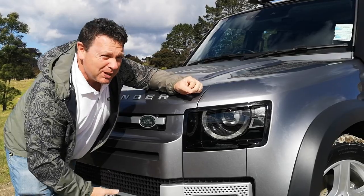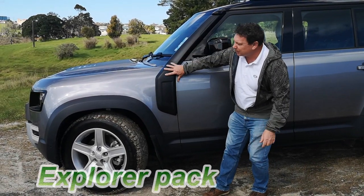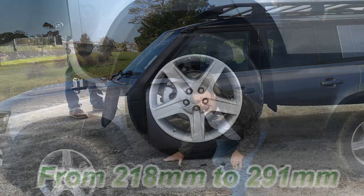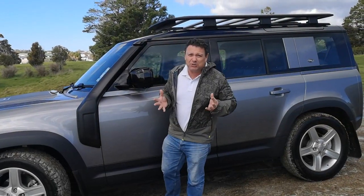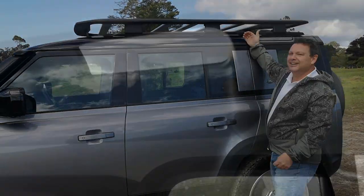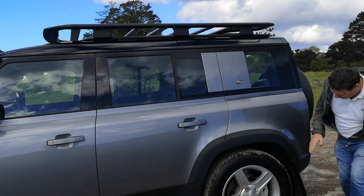Round the side: short overhangs front and rear, 20-inch wheels on this SE model. This comes with the Explorer pack, which I'll go through in a moment. Ride height can elevate up to 300 millimetres, so when it comes to wading you've got a 900-millimetre wading depth, which is huge. What's also cool are the Alpine lights here — this pops back to the days when you were driving through the Alps and could look up and see all the mountains through the roof.